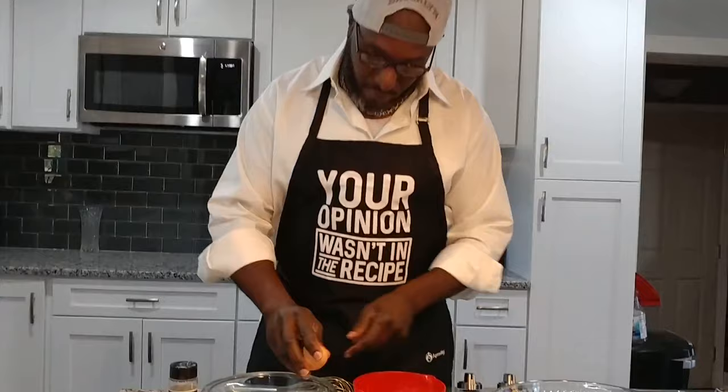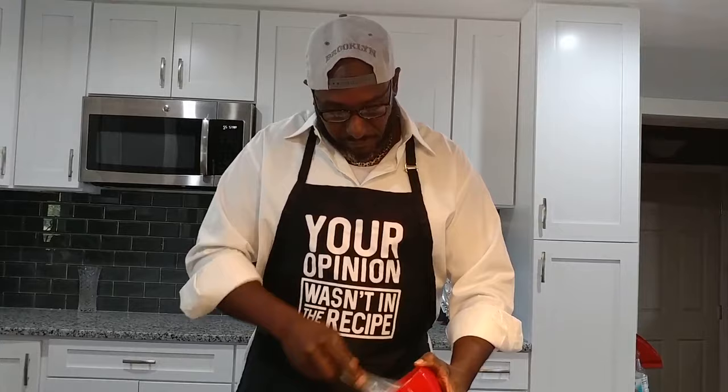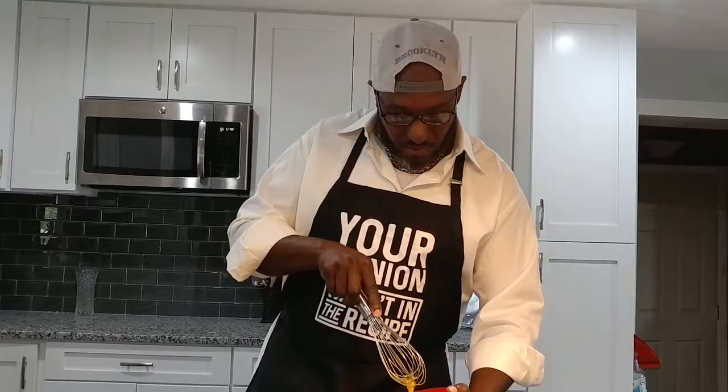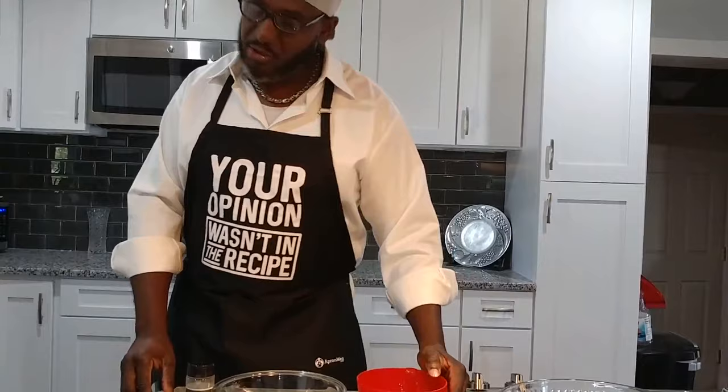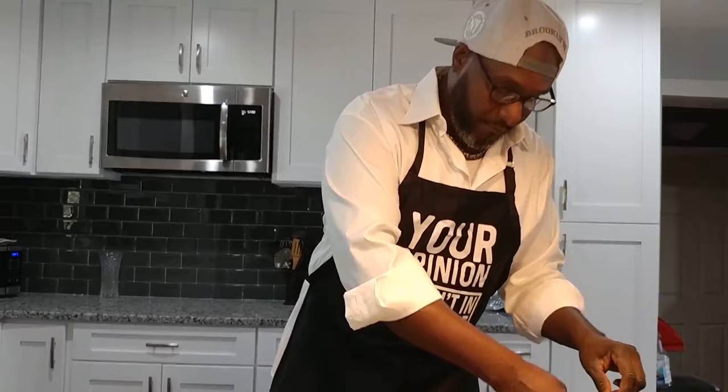First, we're going to crack one egg. I like brown eggs — look at them, chocolate. Then we're going to take that egg and beat it. Now that we have it all good and yoked out, we're going to take our fiddler crabs. We're going to take a few of them. Our fiddler crabs are right here.